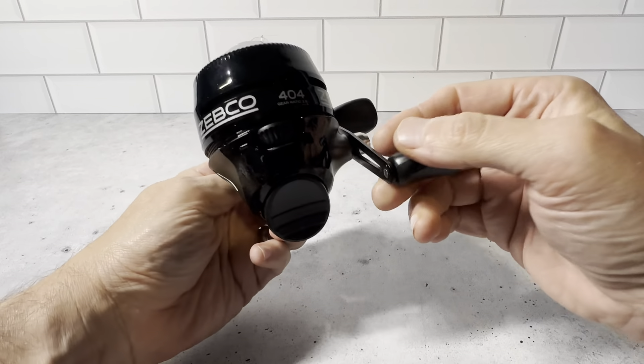And then just unscrew it here. You see you have the line in here. This is what the inside looks like, and it just screws on really easy. Zebco is a great brand. I believe this is 15 pound fishing line on this one here. And just a really great fishing reel.